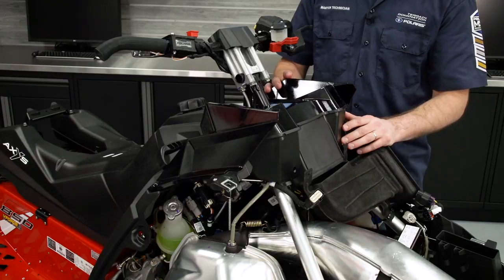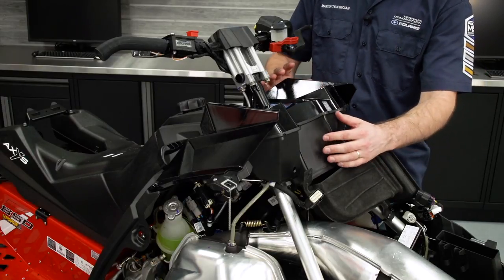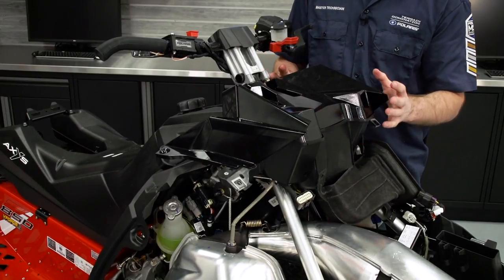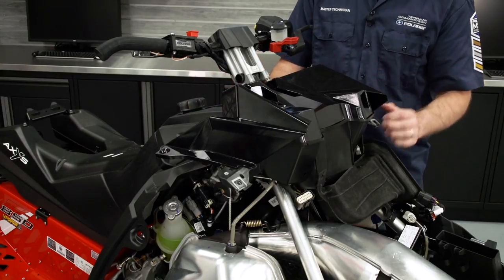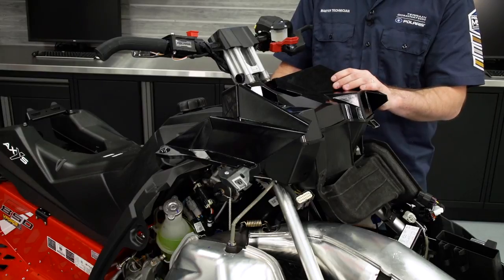With the fasteners removed, we can take the upper plenum off of the machine. To do this, we're going to move it forward — we just need to get it out of the way so we have access to the console and the wiring for the switch. For the purposes of filming, I'm going to go ahead and completely remove the plenum from the machine.